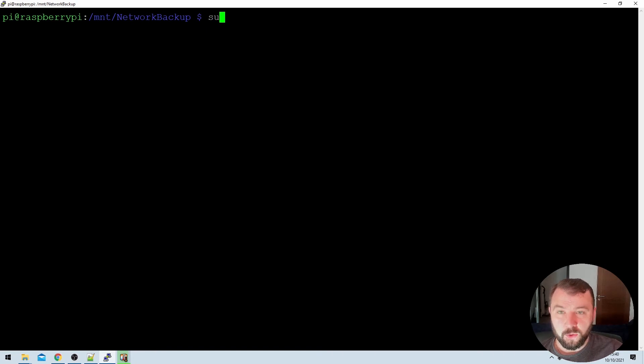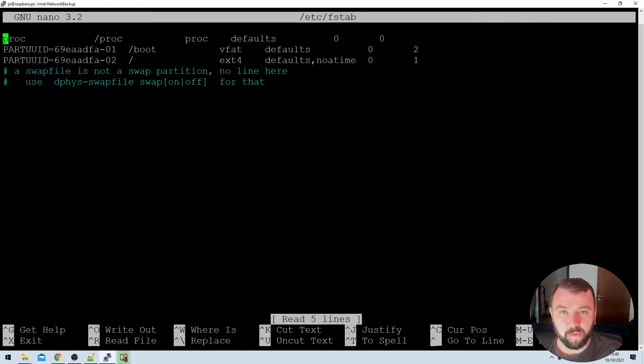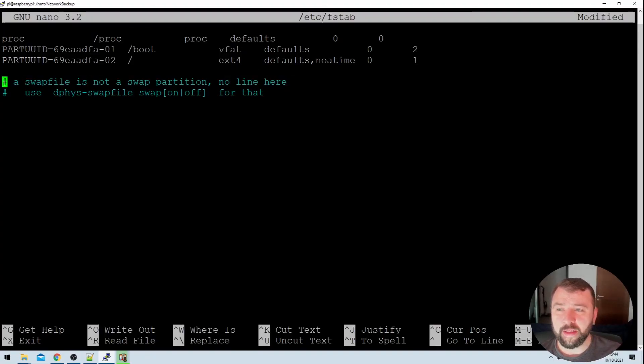Back in the Raspberry Pi, we're going to run sudo nano — or your favorite text editor — and then access the file system table at /etc/fstab. Here we've got the file system table, which contains all the information about what directories are and are not mounted on your Raspberry Pi. We're going to specify a command that will tell the Raspberry Pi to mount the network share on boot. I'll go through all the details, but you can also grab the command from the video description below, paste it in, and skip ahead.